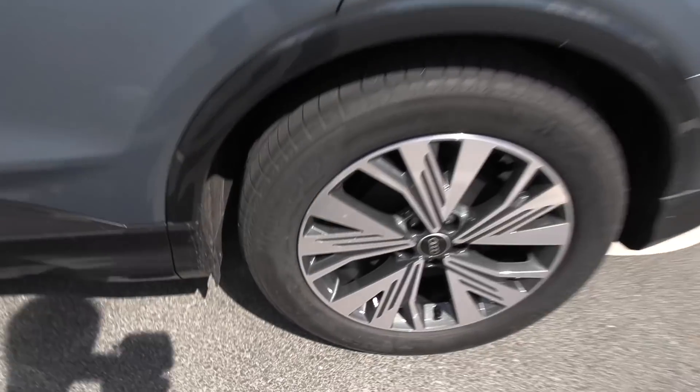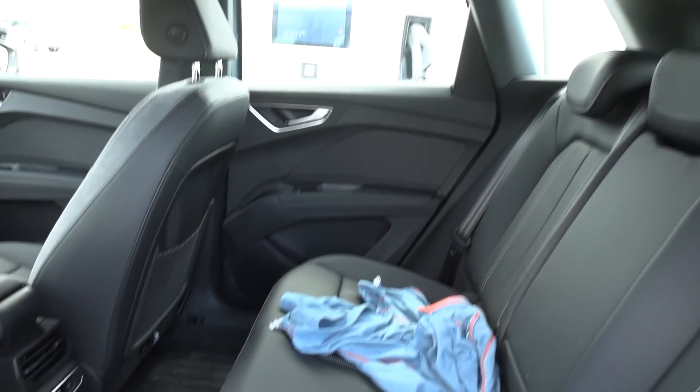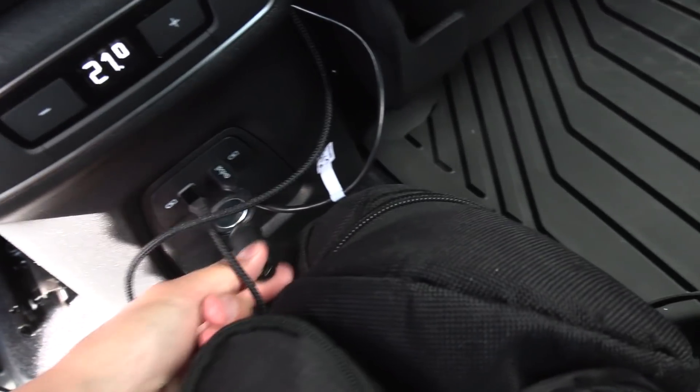It's staggered, because in the back you have 255/50/19. And back here it looks similar to an ID.4, but we have a 12-volt outlet here. We also have a 12-volt outlet in the front.